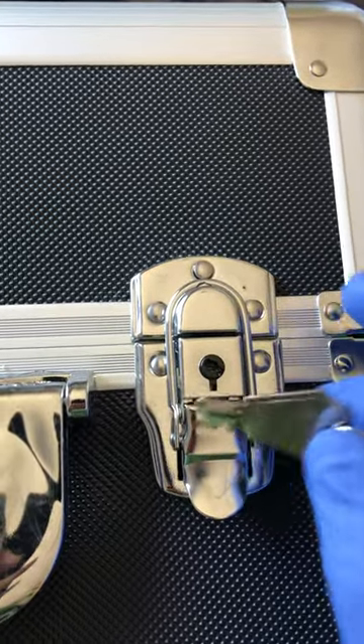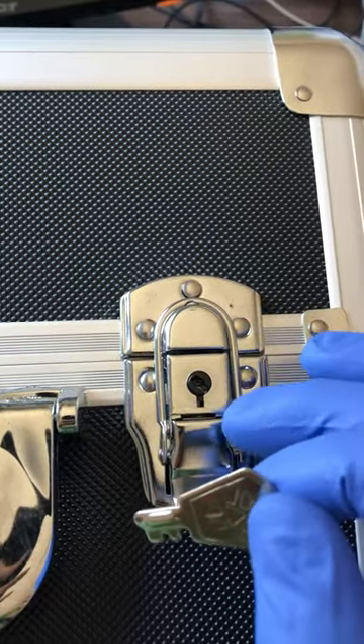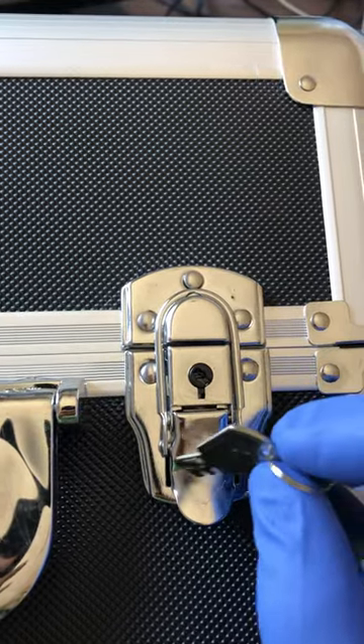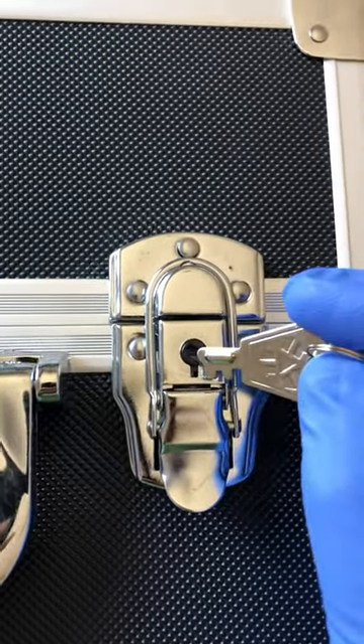In this video I try to show you how to lock and unlock the Megadisc CD and DVD storage box and some of the Megadisc makeup cases. So it's the little key right here — the first thing you need to do is...